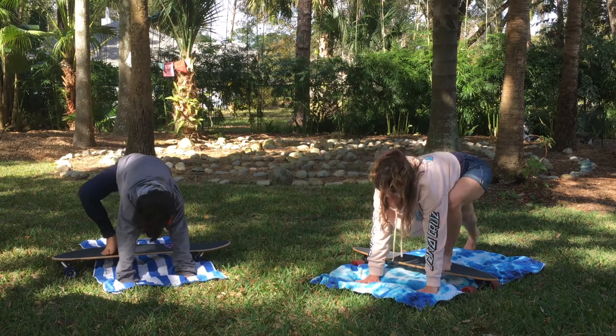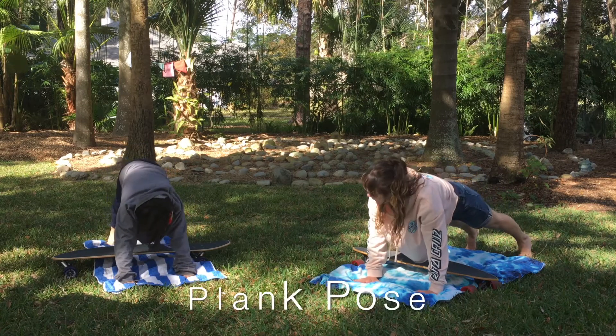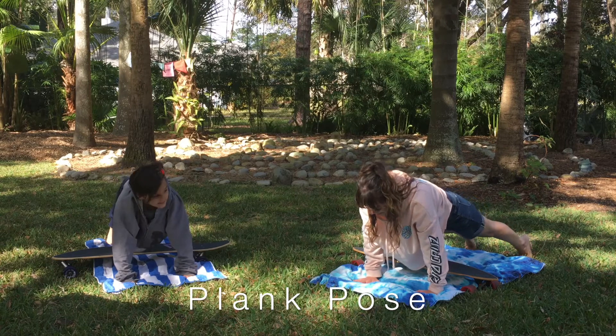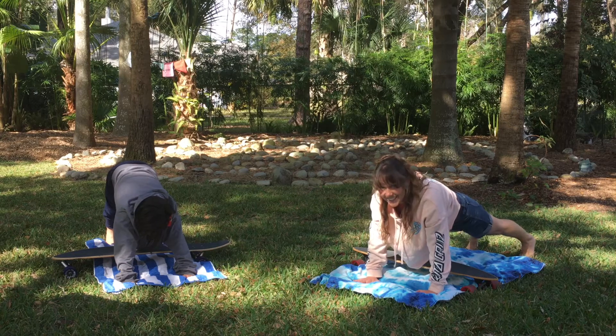Take your fingers, spread them wide like starfish, plant them on the ground, and step one foot back, then the other — we are in Plank Pose! Let's hold it for ten seconds: ten, nine, eight, seven, six...